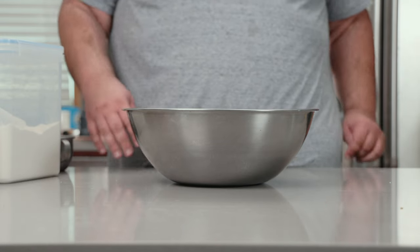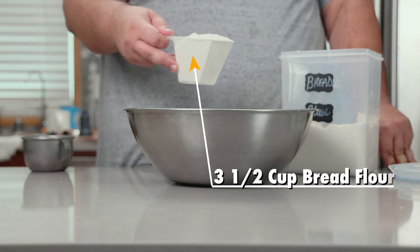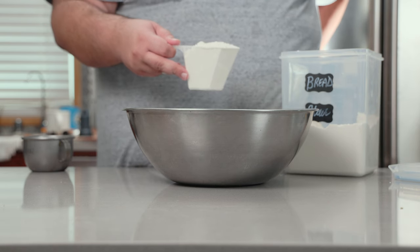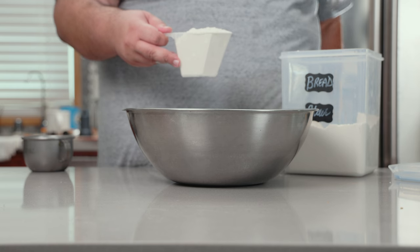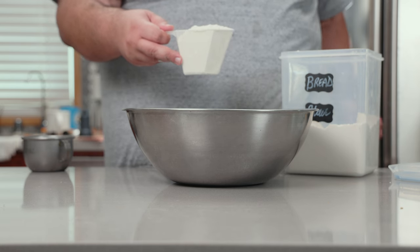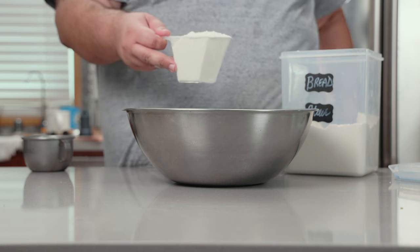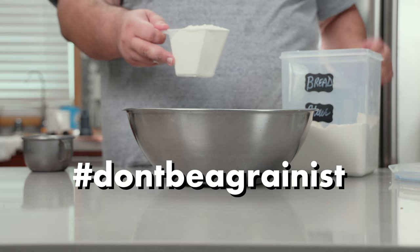Before we can take care of the olives, let's take care of the bread. Let's add three and a half cups of bread flour — and yes, it has to be bread flour. You want that nice crusty chewiness of sourdough? You gotta go with something high in gluten, therefore bread flour. Hashtag don't be a grainist.